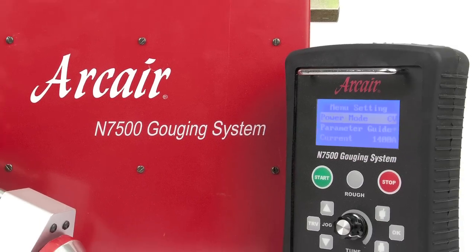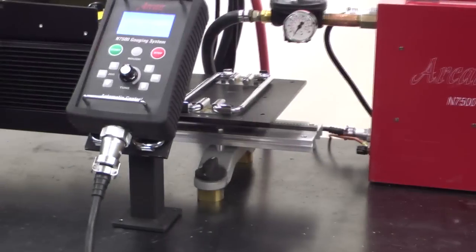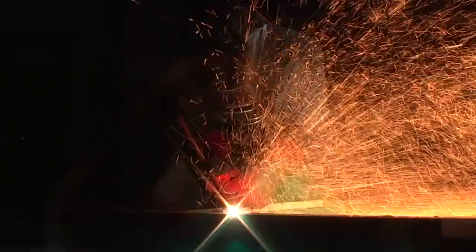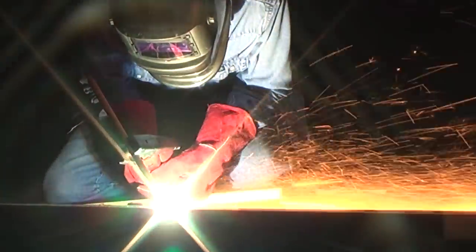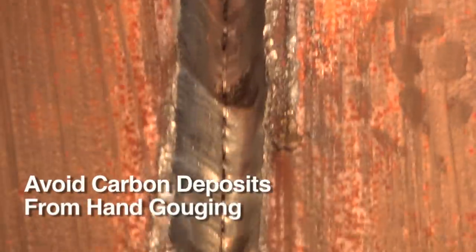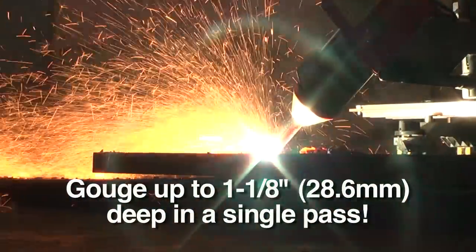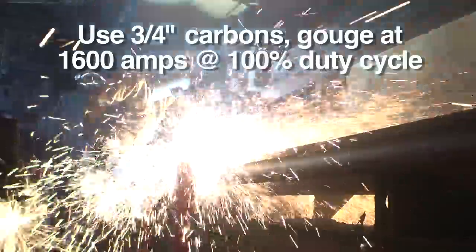Introducing the new ArcAirmatic N7500. This automatic gouging system delivers fewer starts and stops versus manual gouging, less grinding to compensate for erratic gouge depth, and reduced risk of carbon deposits in the base metal. It cuts grooves up to 1 1/8 inch deep in a single pass.